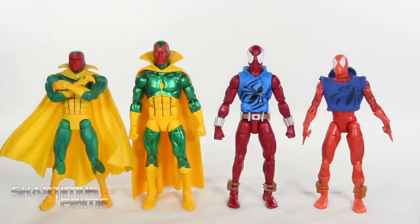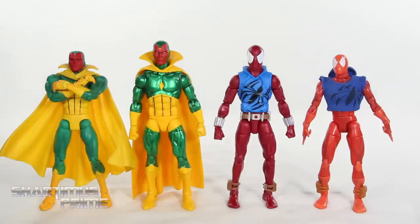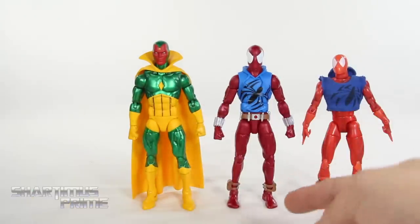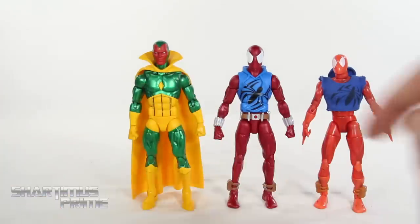Here's our Vintage Collection Vision and Scarlet Spider next to their Toy Biz versions — we have the Spider-Man Classic Scarlet Spider missing some accessories, and the Toy Biz Series 7 Vision. I am definitely going to replace my Toy Biz figure with this new Hasbro figure. I still really like this figure a lot — I love that I can get his arms crossed, though you can't really do that with this one. But he's just a bit short, and that cape fans out and takes up more space than I'd like. With the Scarlet Spider, I do have another one because I liked it so much I bought two. I have one on display up on the ceiling — I'm going to keep him there. This one, I may replace. I'm not 100% sure yet.